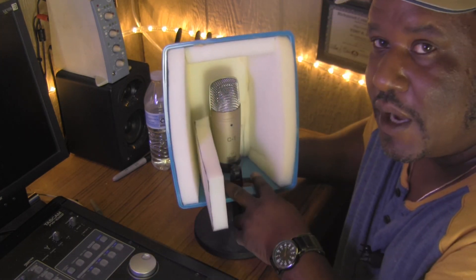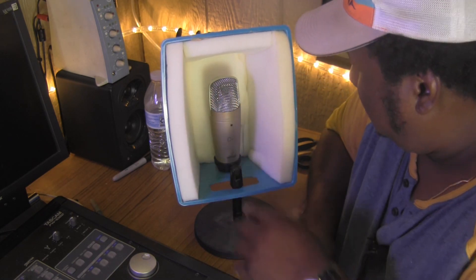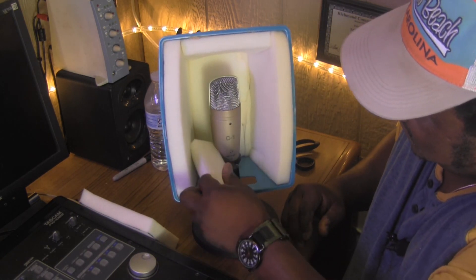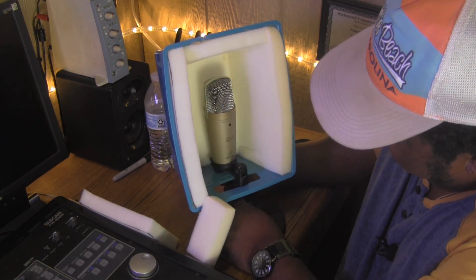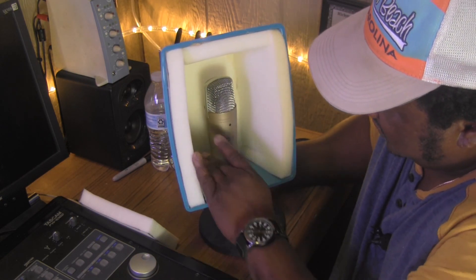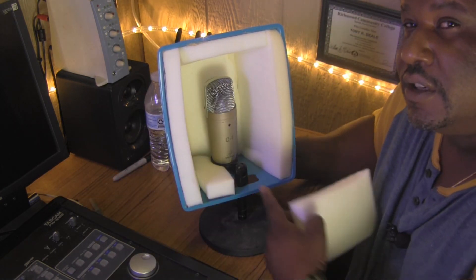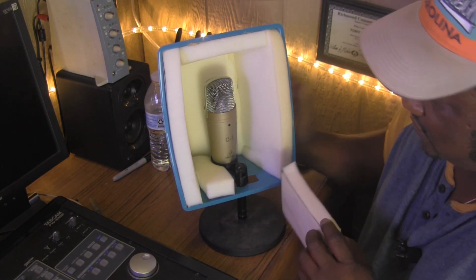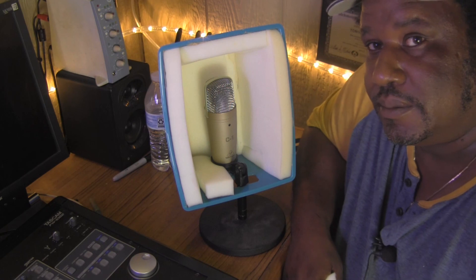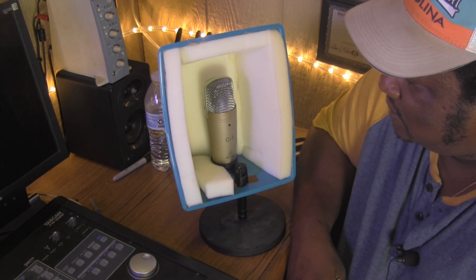I wouldn't make the foam at the bottom permanent because you've still got to be able to get your mic in here. But I'm going to cut two pieces that I already have — these two one-inch pieces. I'm going to put them in there like that. Wedge your two pieces in there just like that on both sides, then boom — you're good to go. Get as much in there as you can and that sound should stay right in this hole. That's your reflection filter for under $10.